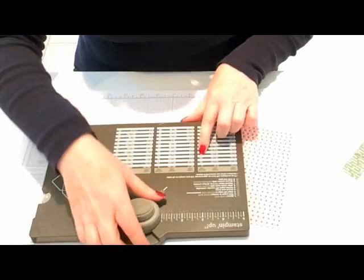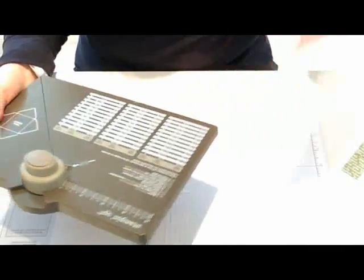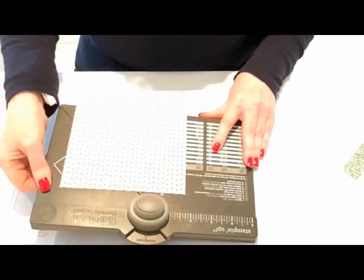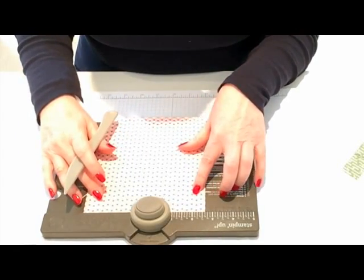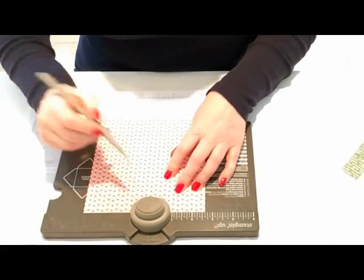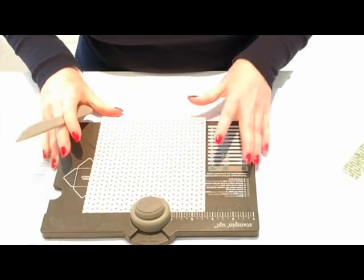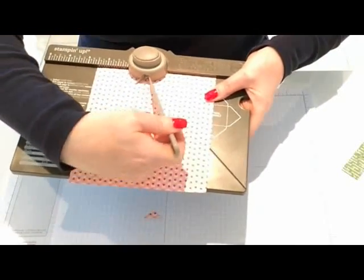I'm using a piece of six by six paper from my Love Blossoms designer series stack. I look on the board and it tells me that for a six by six piece of paper, it will make an envelope for a three inch by four inch card, and I need to score at two and five eighths. So I take the bone folder out, slide my paper in, and slide it across to two and five eighths, which is clearly marked on the board, then punch.